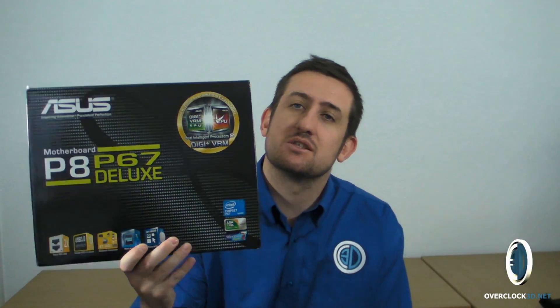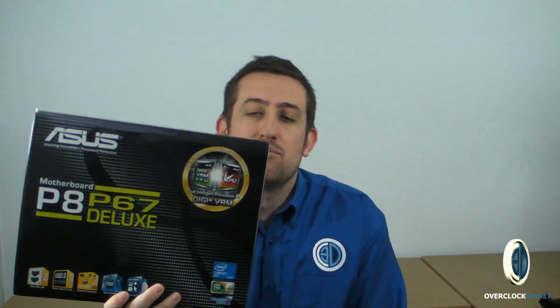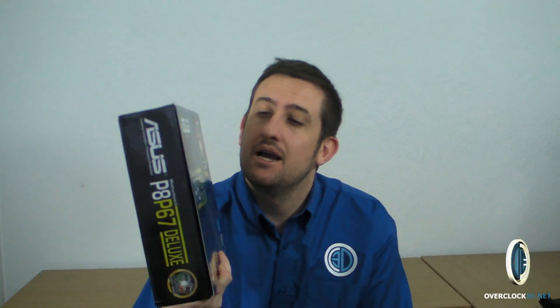Hey guys, this is Tiny Tom Logan back with another video. Today we're going to take our first look at one of the first Asus boards I've managed to get my hands on at home — it's the P8 P67 Deluxe. A lot of you moan that I spend too much time on the box and stuff like that, but it's a new product so I am going to spend a little bit of time on it.